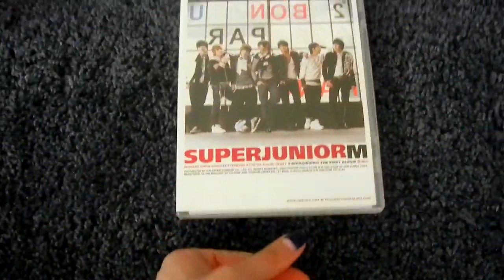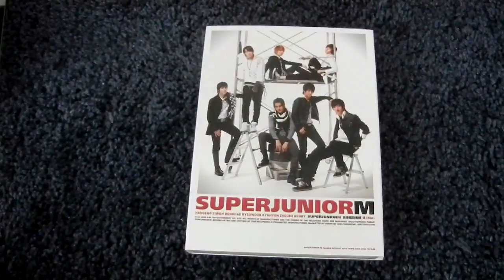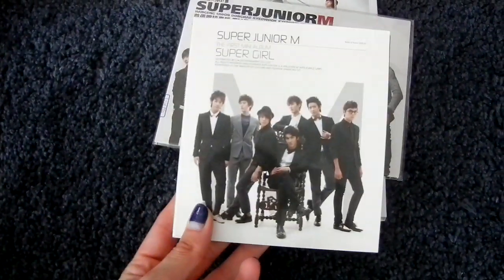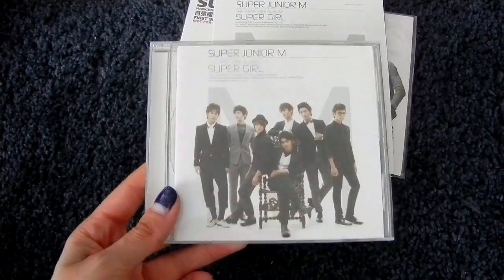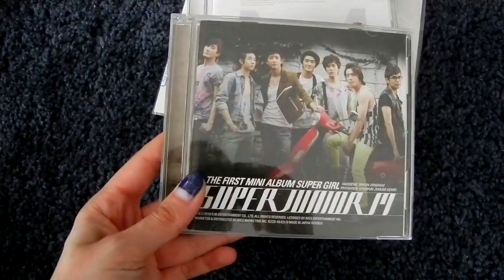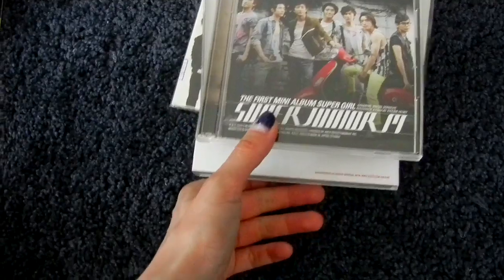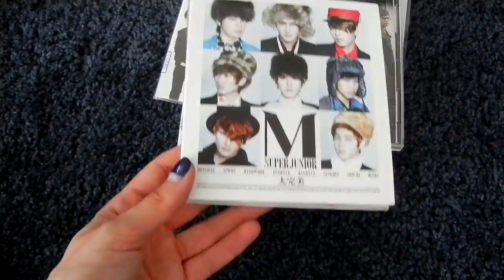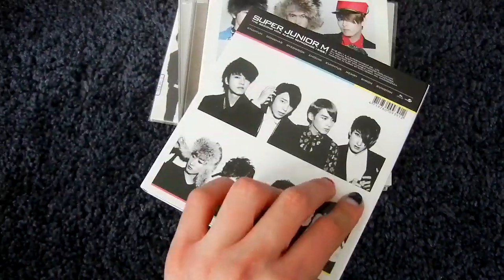Then the next subunit is Super Junior M. Here is Mi, their debut album. Here is the Taiwanese special version with a DVD included, and here is a Mi promo CD. Then the first mini album is Supergirl — here is the normal Korean version, and the Japanese press version CD-only. They also had a CD plus DVD with a completely different concept that is actually quite pretty. Then the second mini album is Perfection — here is the normal Korean version CD-only, and the repackage was a CD plus DVD version.